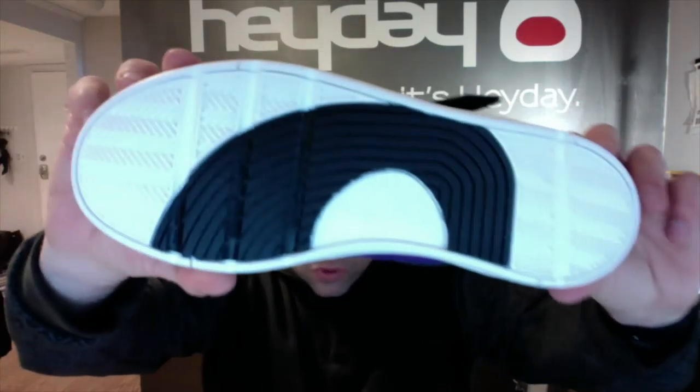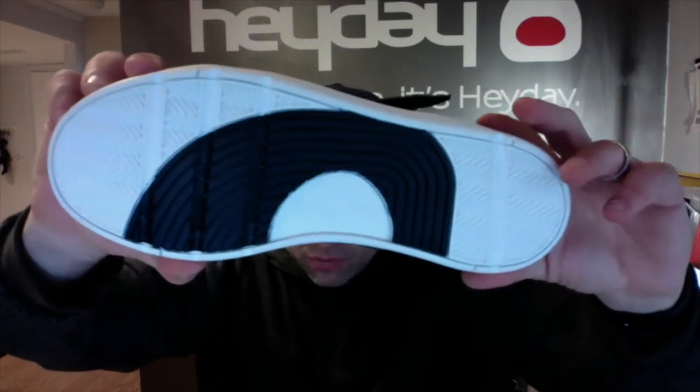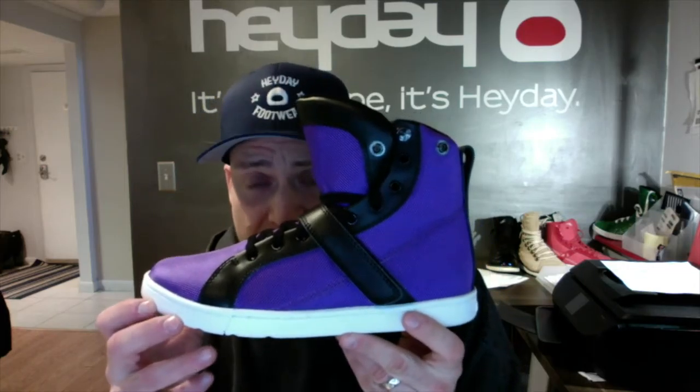There's a nice close-up view of the sole — completely flat and custom with the Hay Day logo. The shoes are available only at HayDayFootwear.com and they are limited edition. It's not hype, it's Hay Day.